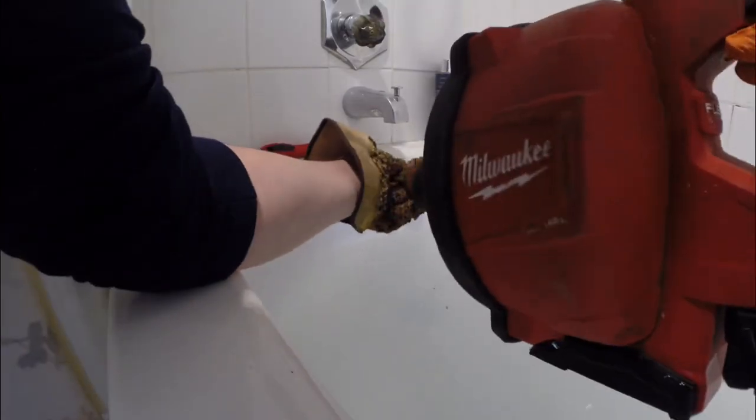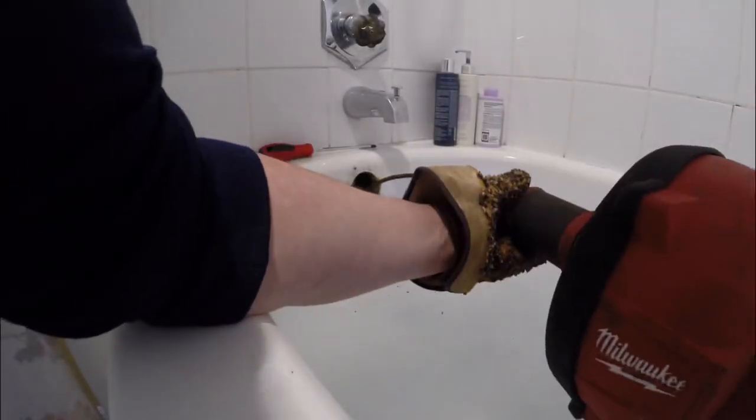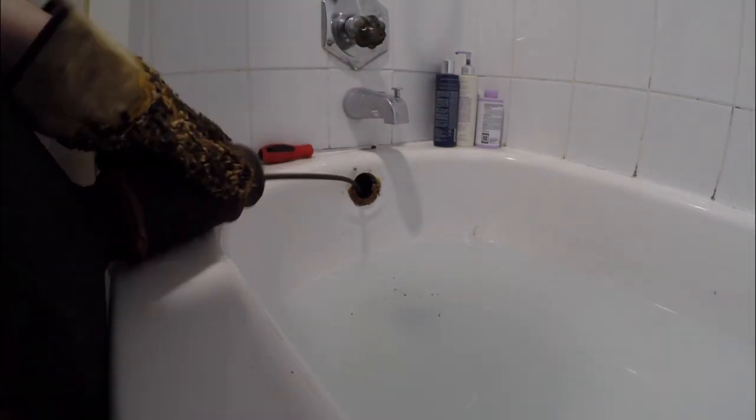The one thing that I don't really like about this machine is the auto feed clutch. It works really well when you first get it, but after about 10 or 15 drain cleanings, as it gets a little bit of grime in there, it no longer works. So as you'll see in the video, I don't use the auto feed anymore — I just simply feed it by hand, which is easier for me to manage.